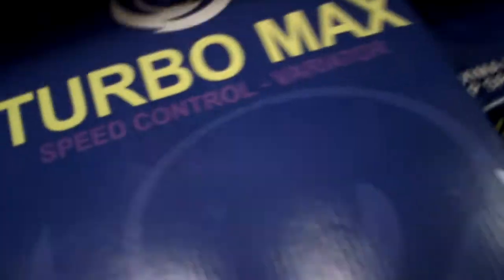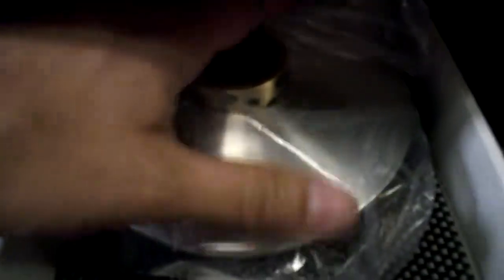I've shown these and there are several videos showing the TurboMax variators. They come in the package with cylindrical sliders — you can see them there in the edge. I have several other videos on how they work. They have the cover and they're not the same as a regular variator.